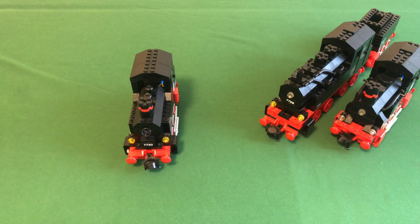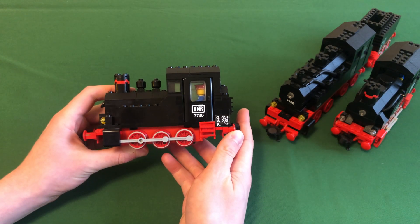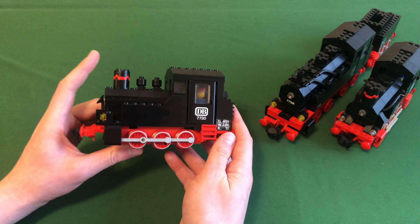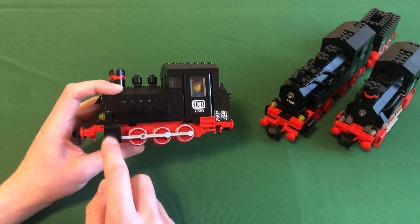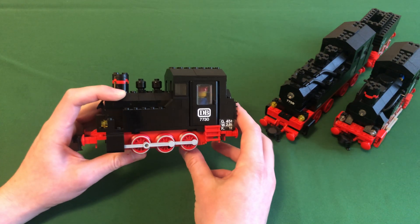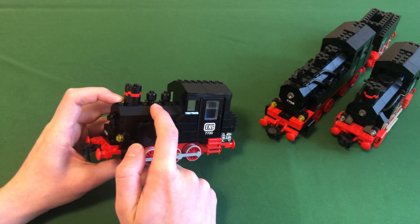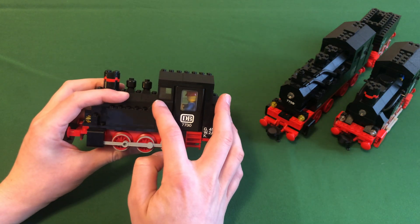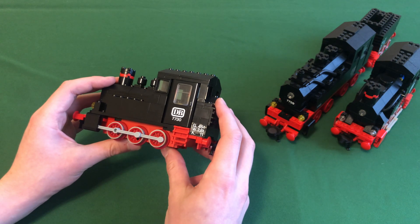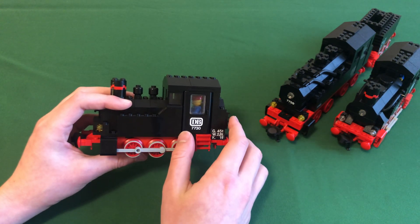Starting with set 7730 — it's a small tank engine. I know I'm going to make a large engine, not a small tank engine, since I bought the big red wheels for that. But there are details I like: it's got black steam cylinders which I want to use. I really like the steam domes and the use of minifigure heads — I might acquire some of those. It also has rear and front windows, including some rare narrow ones I already have and will incorporate. I'm not exactly sure how I'll set up the cabin yet.